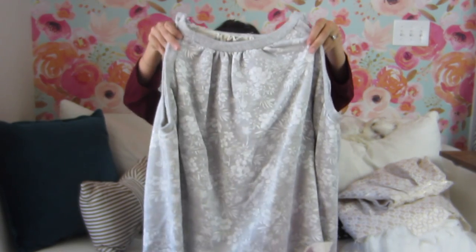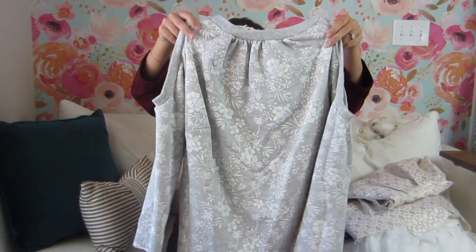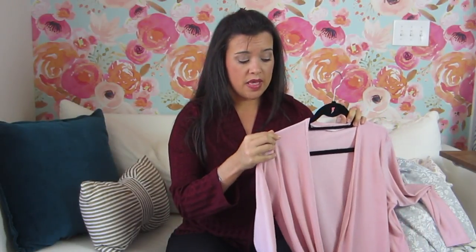The sweatshirt fleece is so cute — it came from Style Maker and has like Hawaiian tropical flowers on it. Maybe that's what made me think of cold shoulder when I saw it, because it had that tropical vibe. I think it'll be really wearable in Charleston and really cute.